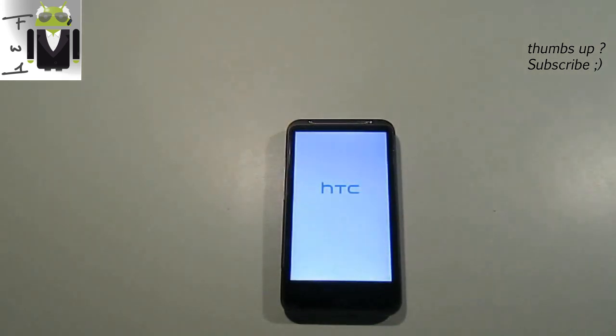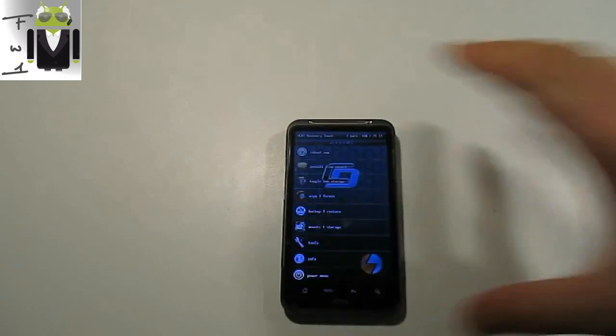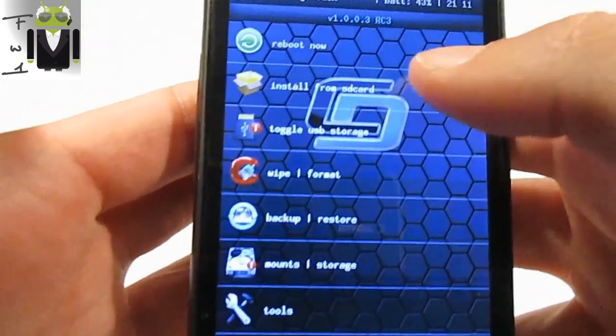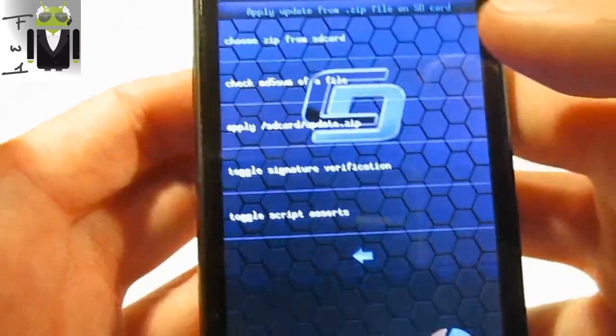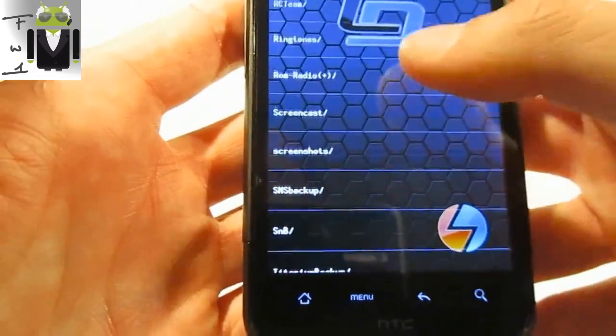It is rebooting with 4X recovery. I don't know which recovery you have, but I think this one is pretty good because you can use your screen and touch it to go to the menu. You have to go to 'Install from SD card' and choose a zip from SD card, then find your downloaded file.